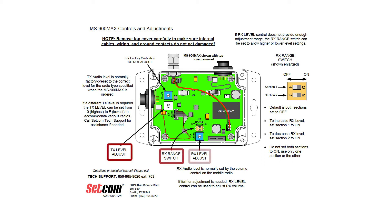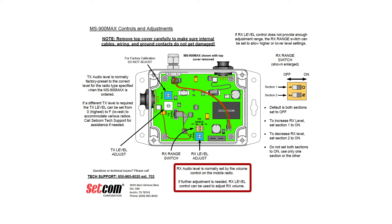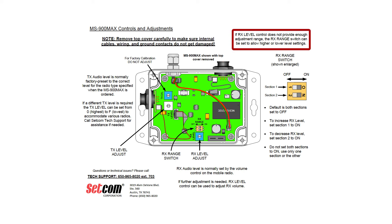Here are the transmit and receive audio settings. Receive audio level is normally set by the volume control on the mobile radio. If further adjustment is needed, the receive level control can be used to adjust receive volume. If the receive level control does not provide enough adjustment range, the receive range switch can be set to allow higher or lower level settings. Default is both sections set to off. To increase receive level, set section 1 to on. To decrease receive level, set section 2 to on. Do not set both sections to on — use only one section or the other.